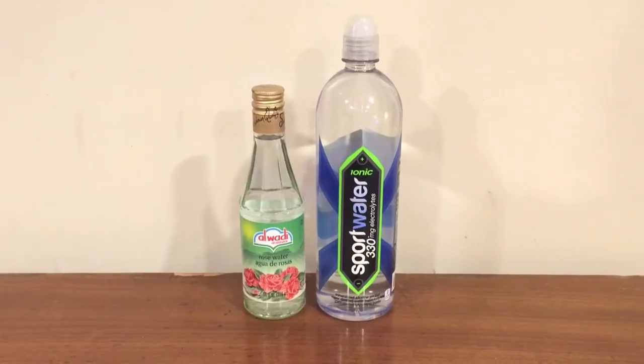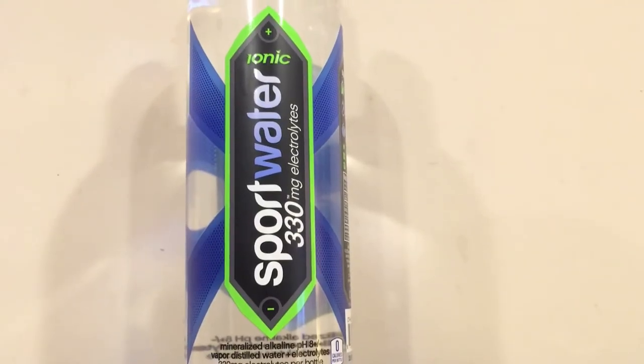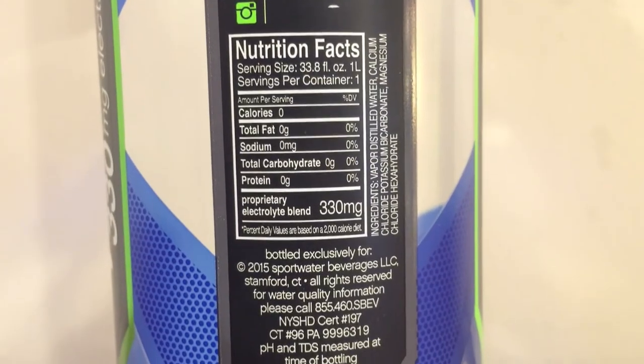Hey everybody, here's another water comparison video. Tonight we're comparing these two bottles of water. First up is Ionic Sport Water from Giant Eagle. This has a pH level of 8.0 and 330 milligrams of electrolytes inside of it. It's supposed to hydrate athletes.